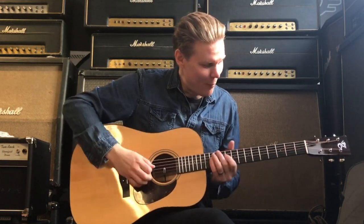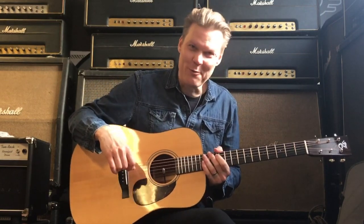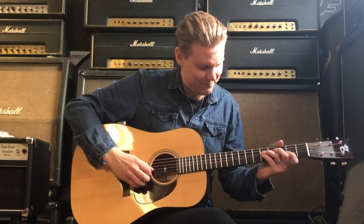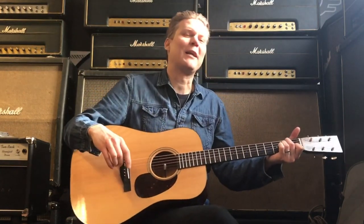One, two, three, four. [plays lick] One, two, three, four. Really really cool lick.